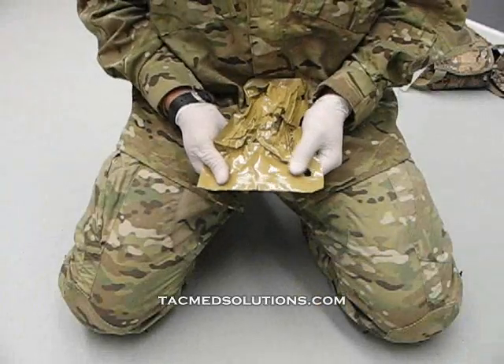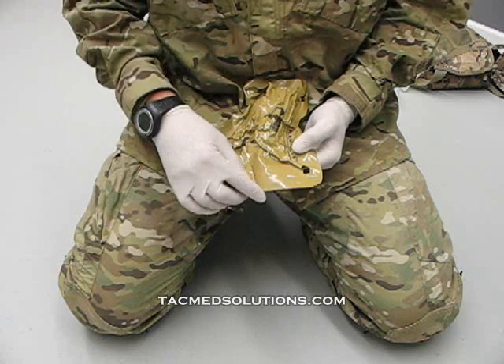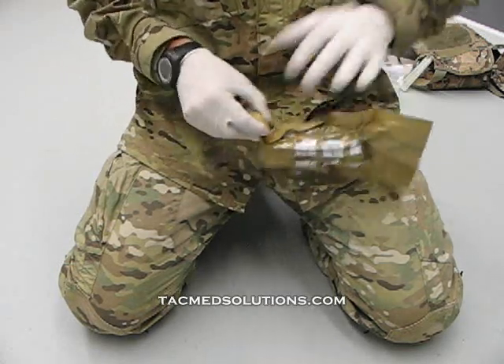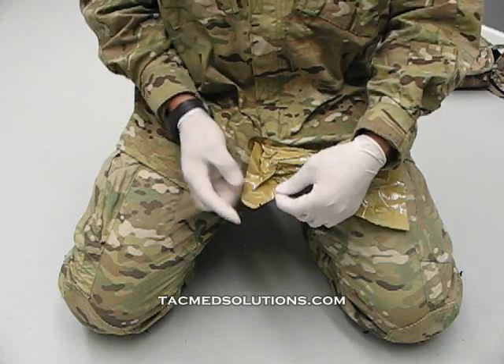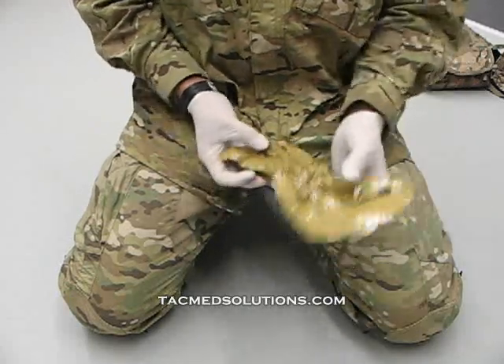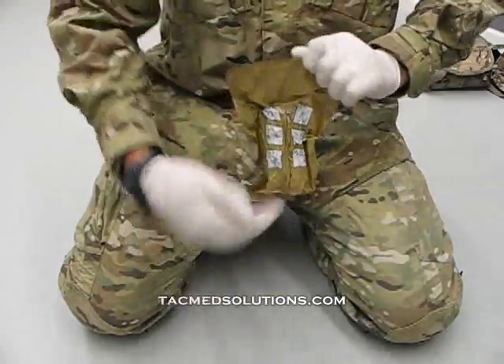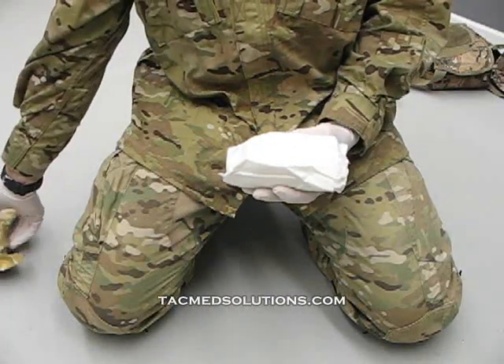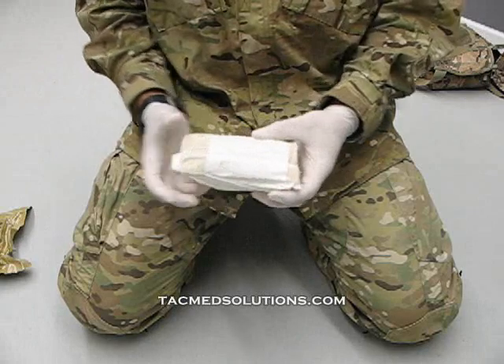The Elias modular bandage is vacuum packed to allow maximum packability. Tear notches are located at the top center and bottom sides to allow rapid, easy opening. When opened, first remove the paper wrapper and discard it.